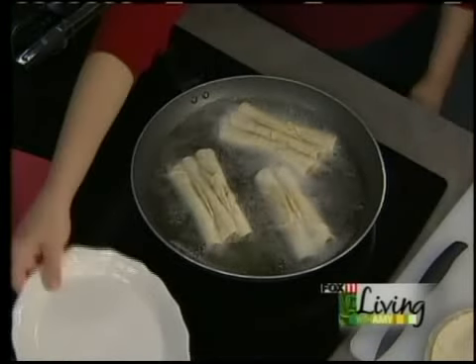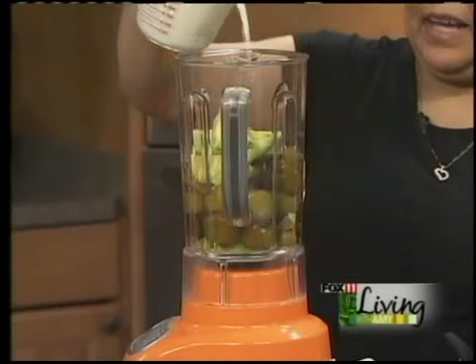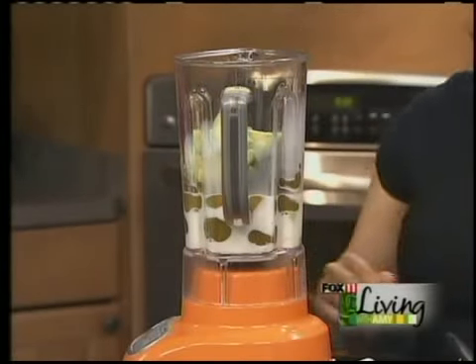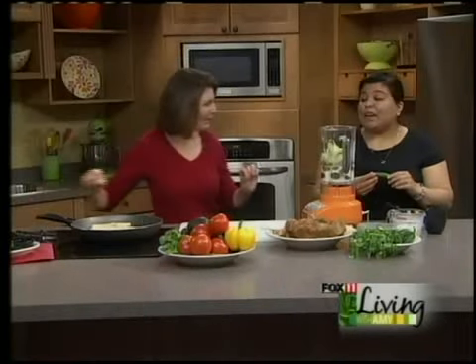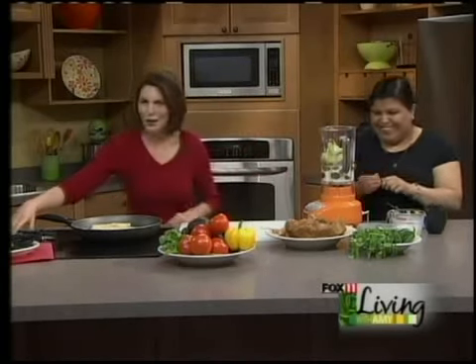I'm going to get a paper towel because we want to drain these. So in the blender we've got two avocados, one 28-ounce can of tomatillos, garlic, and about three-quarter cup of milk. Carmen cooks like me — if it needs a little extra, she'll put a little extra in. Then we add serrano pepper for a little kick. Serrano are hot peppers. If you wanted it a little milder, maybe use a jalapeño, or leave it out altogether so children can enjoy it too.